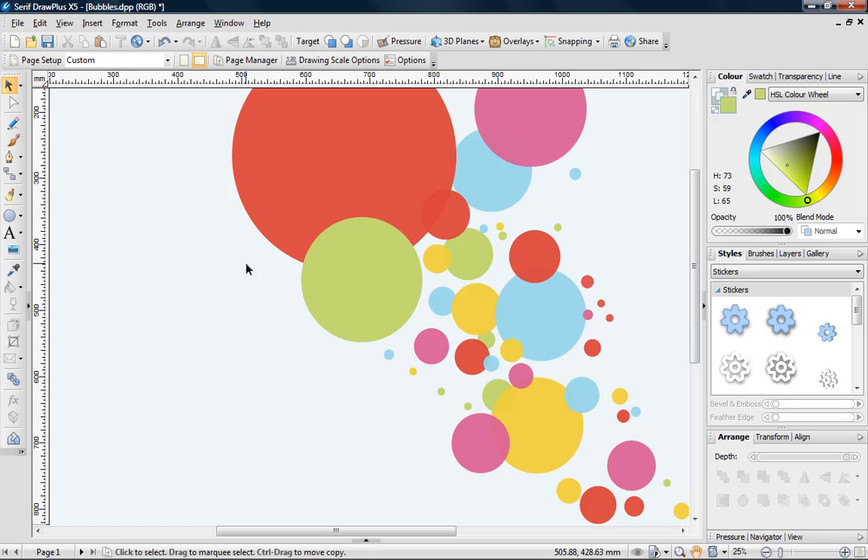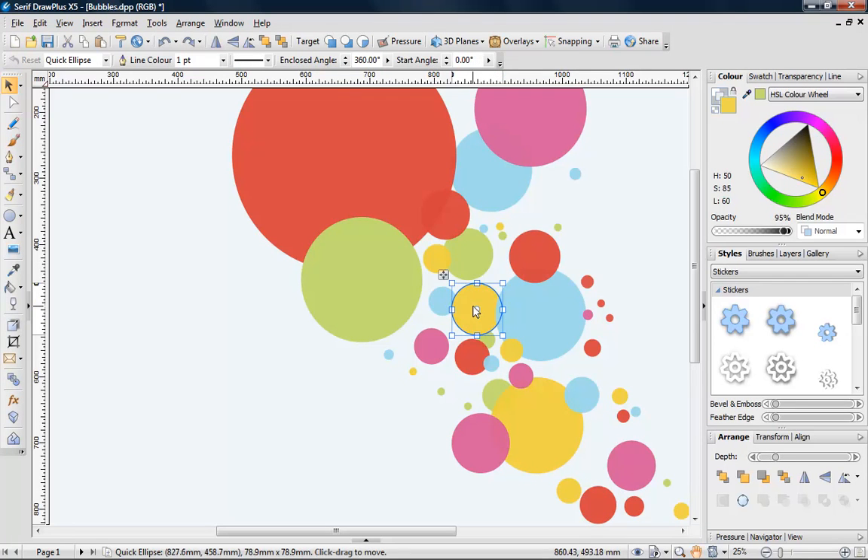This next tip is great for easily copying the attributes of an existing object in your design, and will save you time having to reapply the same properties to another object. I want to reproduce a yellow bubble. The easiest way of doing this is to select synchronised defaults from the main toolbar. This ensures that all future objects created will share the same properties. I'll demonstrate this again by selecting and creating a blue bubble. Synchronised defaults also works when multiple properties are applied to an object.